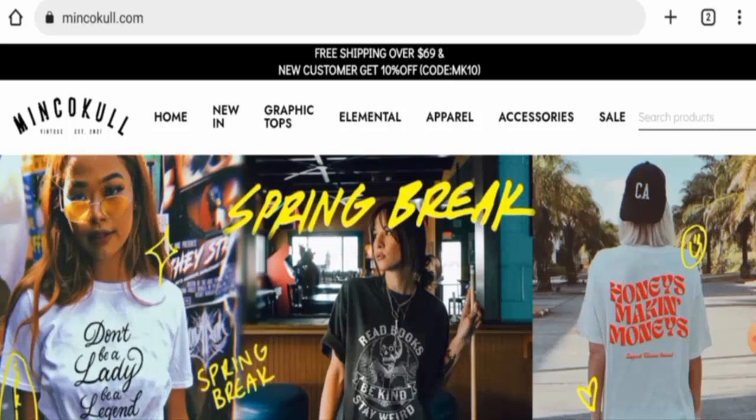Hey everyone, welcome. In today's video we will talk about Minco Curl reviews. We are going to provide you with an unbiased review. If you want to buy any product from this site, or if you have already experienced any fraud, not received a product, or got a damaged product, please watch this video till the end to find out how to get your money back. People from the United States are very curious about this site, so we will provide complete information. First, we will look at the website type and the products they deal in.